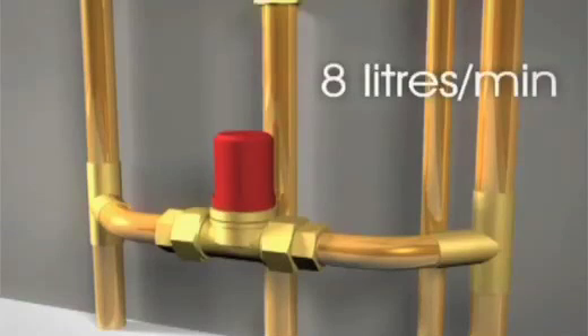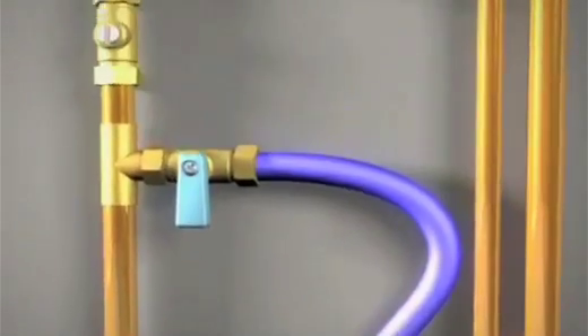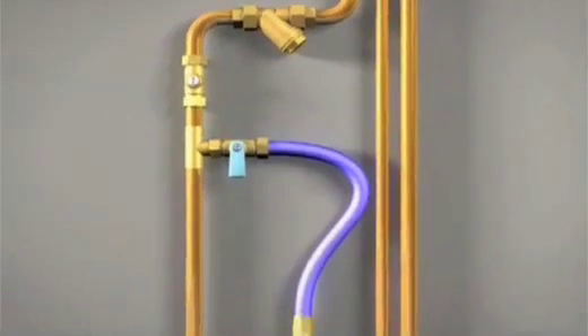We would also recommend the use of an automatic bypass valve on the heating only systems. If all radiators have thermostatic valves fitted, this valve should also be set to 8 litres per minute. We supply a magnetic filter with our boilers which will help protect the boiler's internal components from any debris or magnetite particles that may be within the system's water. The filter should be fitted horizontally as shown, and we also recommend that the filling loop should be fitted before the filter.